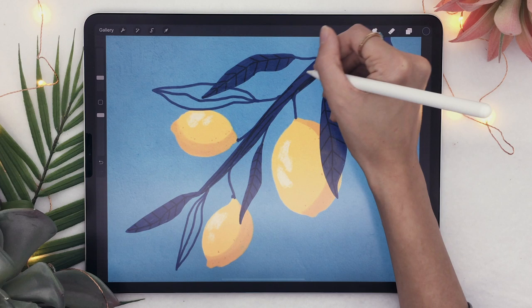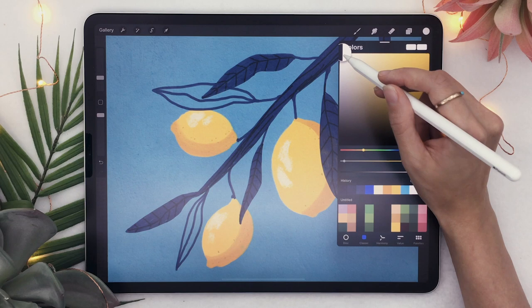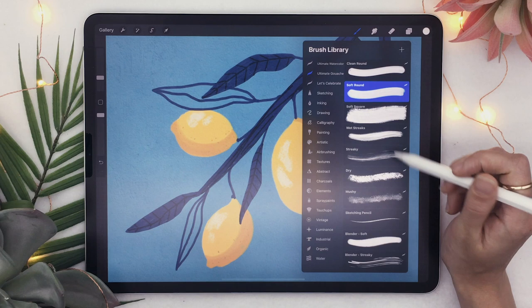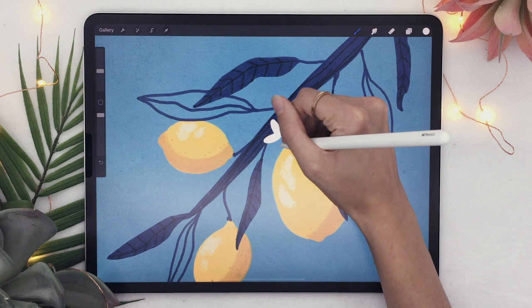We're almost done. I also like to add a few flowers because they make the entire piece completely pop. Pick a really bright yellow, almost white, and create a new layer on top of your branches and lemons. I'm going to stick with the Soft Round brush. Draw flowers with five petals — one, two, three, four, five.